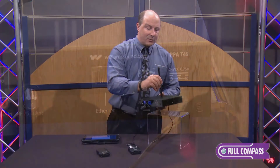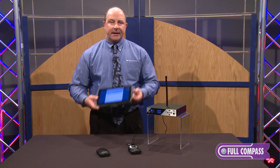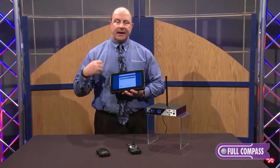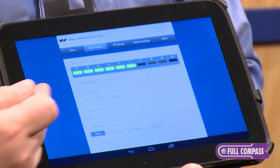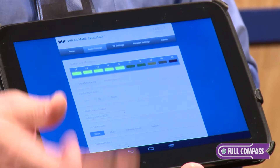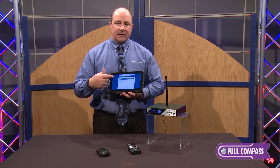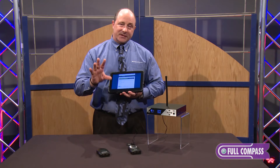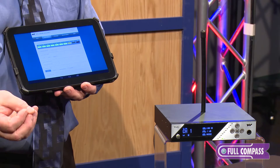That Ethernet port allows network controllability for your box, so an AV tech at a large campus or multi-site facility can control multiple devices all from one location, or you can use a smart app on a phone or tablet and control settings directly from the center of the room for faster and easier system commissioning.